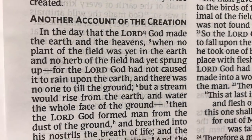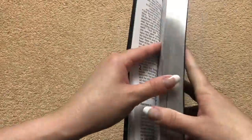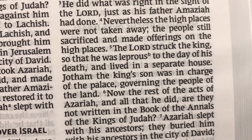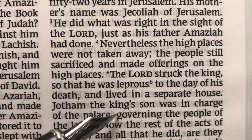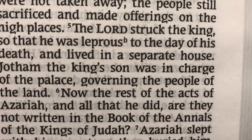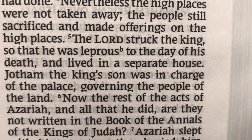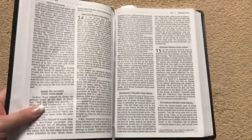Everything I've checked shows that it's line matched. The only thing that's kind of different in this text is their lowercase g's — as you can see here, they have a slightly different design that almost makes it seem like the bottom is cut off. But it's still a cool font, and it is unique to the NRSV.